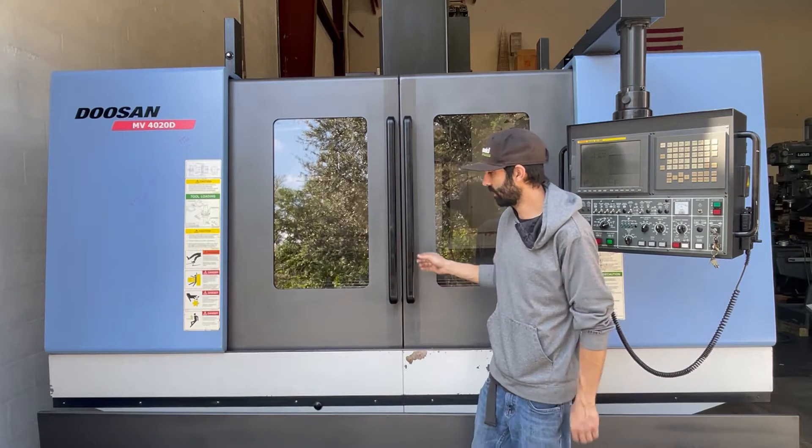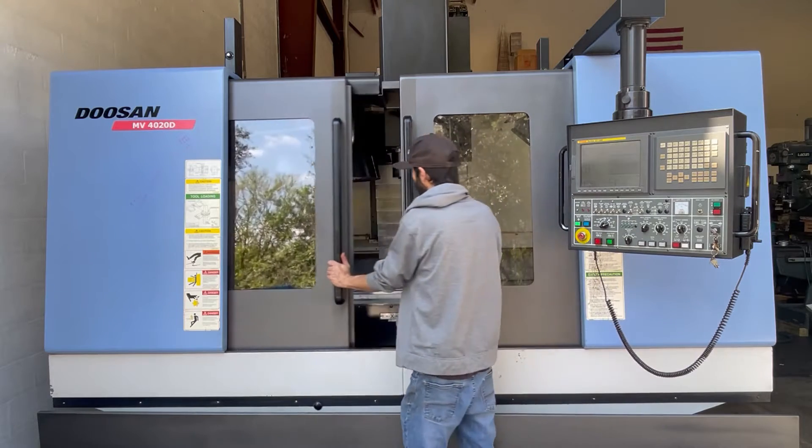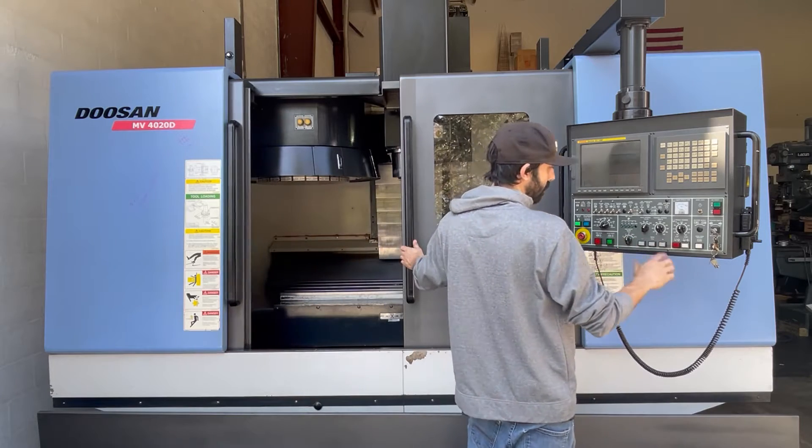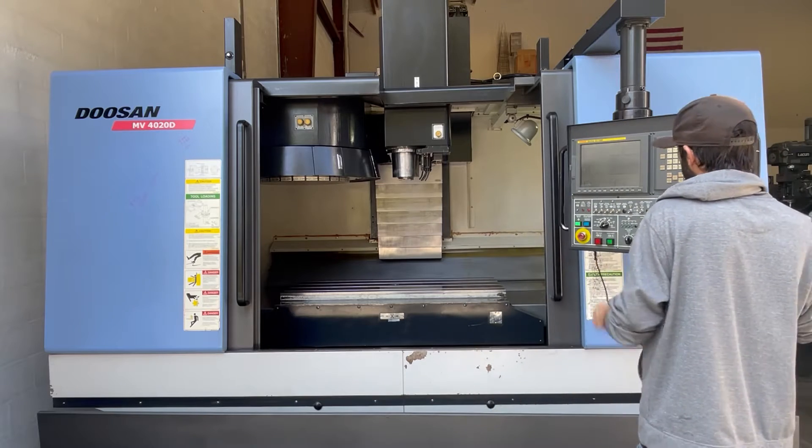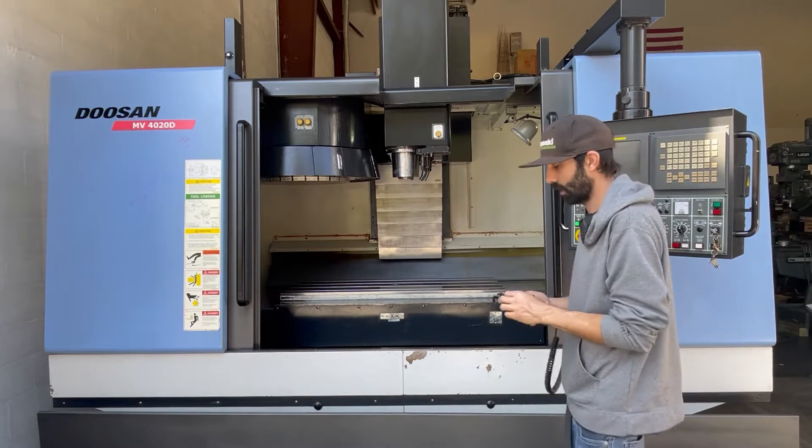First I'll jog around the axes. I'm going to open up the doors. Start with the X-axis.